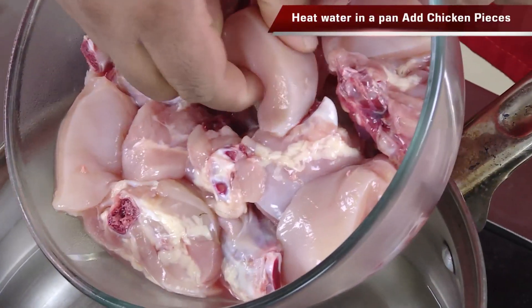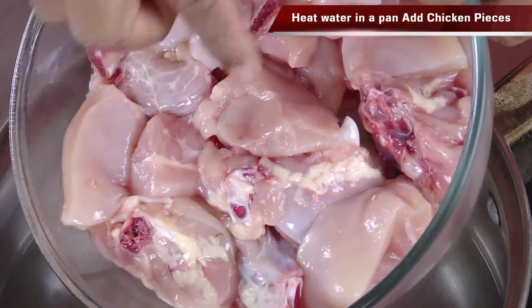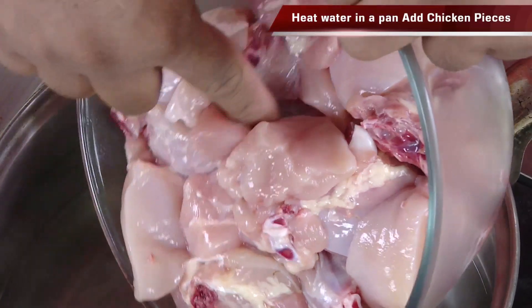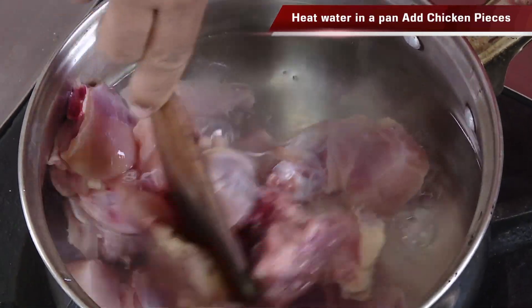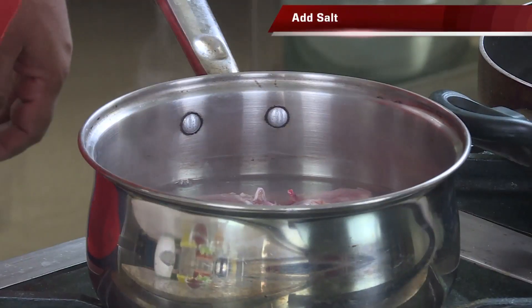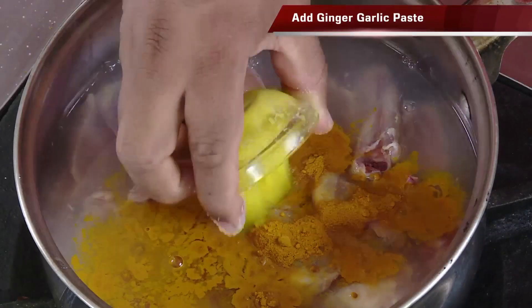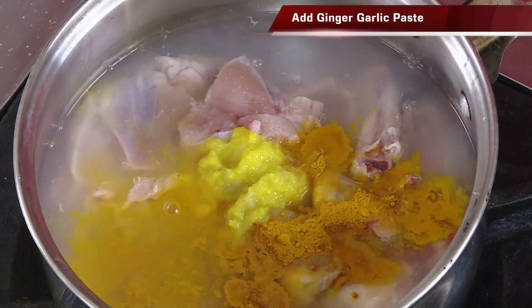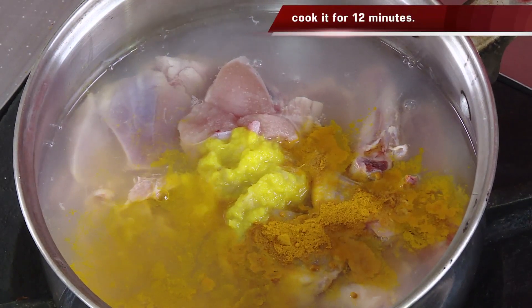Even if you're a beginner you can get your chicken perfect. Usually what I do is I put chicken in salt water so it gets brined. The best way for these fry preparations is to put the chicken in hot water, add some salt, add some turmeric, some ginger garlic paste, and boil this chicken for at least 12 minutes so that it is 70 to 80% cooked.